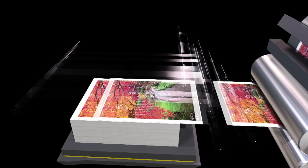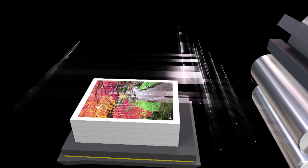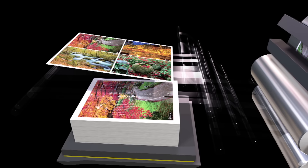Konica Minolta has done the same thing with the inkjet head technology. The end result is an extremely reliable output device that provides excellent color consistency and density throughout the run.